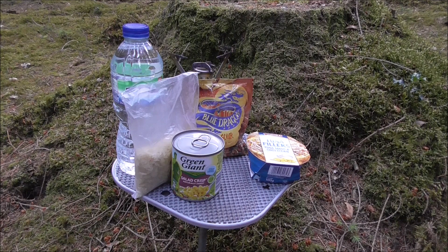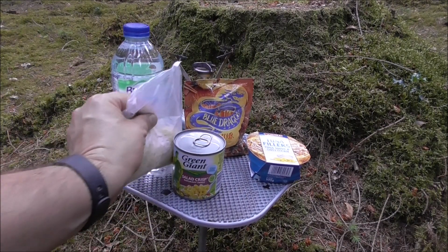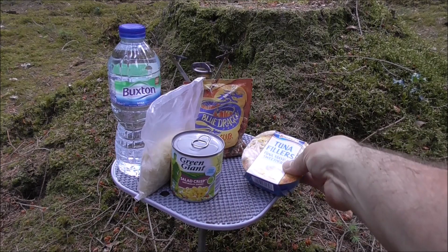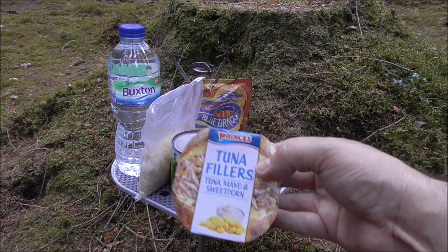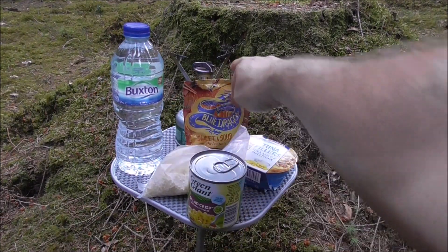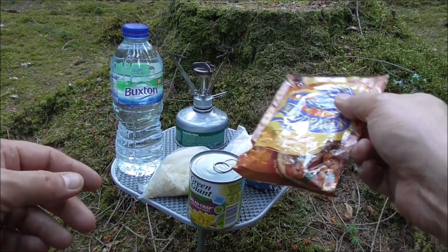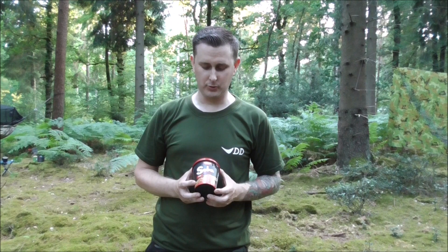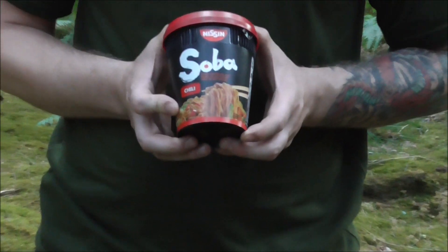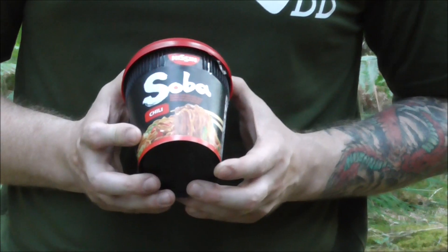The sun is starting to set and it's time to make some dinner. I'm going to be having boil-in-the-bag rice which I'm going to mix in with tuna fillets — tuna mayo and sweet corn — and add some extra sweet corn to that as well. For sauce I've got a sweet and sour stir fry sauce to mix in. I've also got these lovely flavoured noodles by Soba — if you could send me a free sponsorship of these that'd be great, I really like them. This one's a chilli one: just pour the water in, leave it for three minutes, drain, and then they're lovely and fluffy.